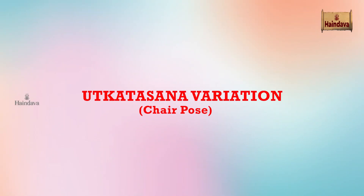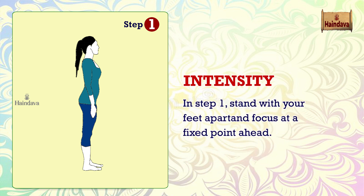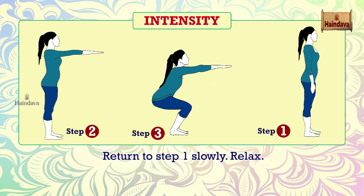Utkatasana Variation — Chair Pose Intensity. Breathing remains normal throughout the asana. In step 1, stand with your feet apart and focus at a fixed point ahead. Hold step 3 for 30 seconds to 1 minute, or as per your comfort level. Return to step 1 and slowly relax.